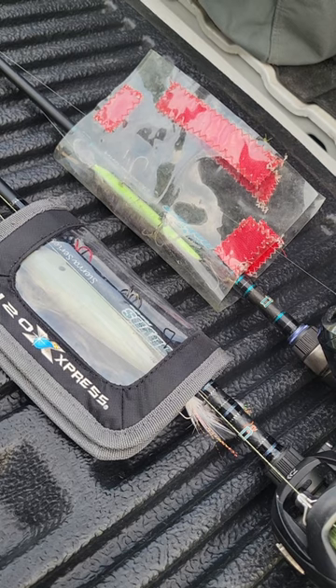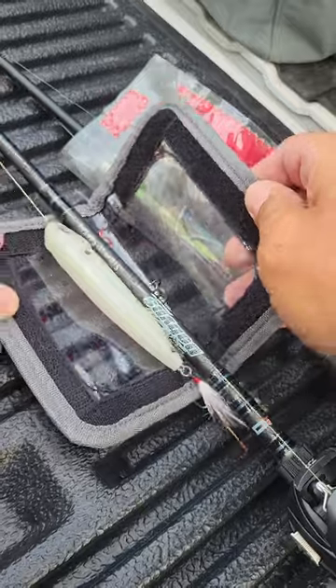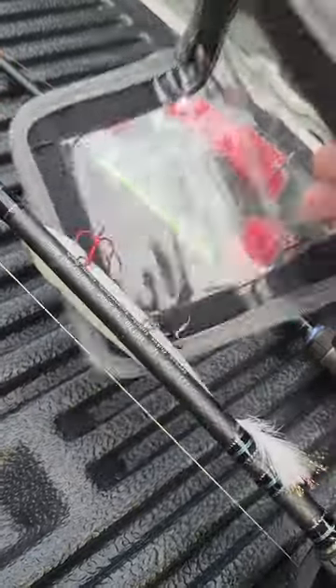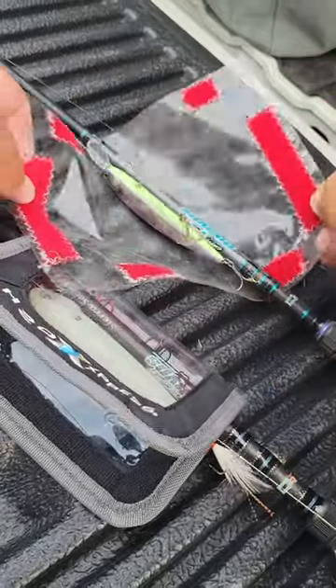Almost every bait wrap I've ever had has a flaw. The Velcro is on the inside and sure enough, you go to take them apart, you're going to catch your hooks, they're going to dig into the Velcro, something's going to go wrong and they're going to get stuck in the Velcro when you're trying to take them apart.